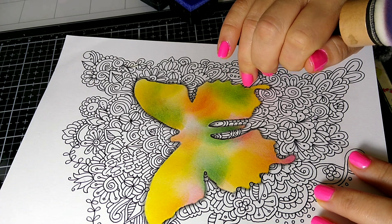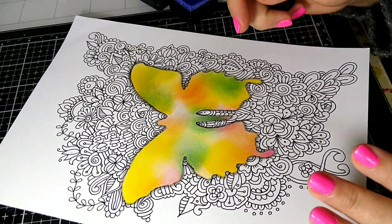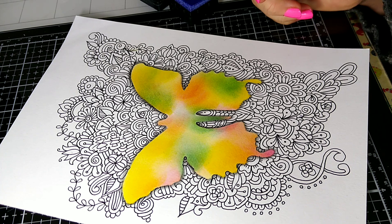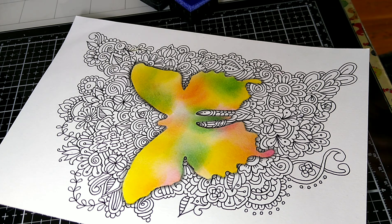I came back and shaded even some more. Just an HB pencil would suffice, and a blending stump or doodle sticks. I love to shade with doodle sticks, and that's what I did with this because I don't have a blending stump right now and I can't get to Michaels.